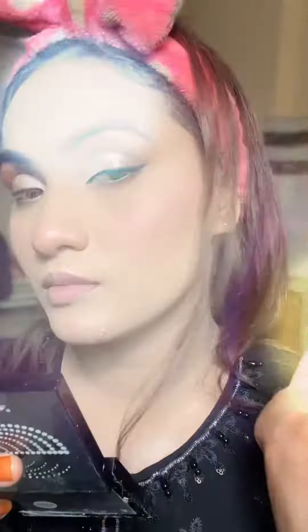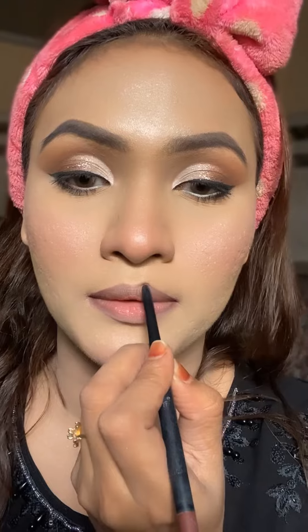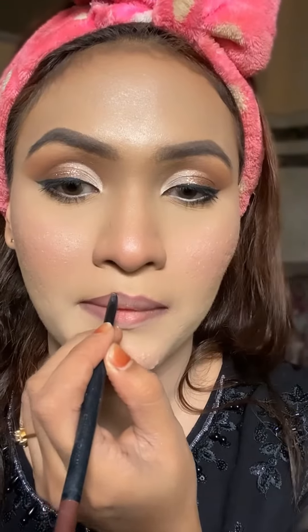This glitter is a pressed glitter — I'm going to explain the details in the description. This looks very stunning, I love this. I use all the brushes, and then I'm doing mascara.